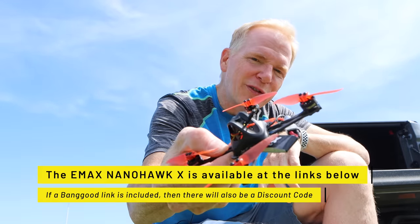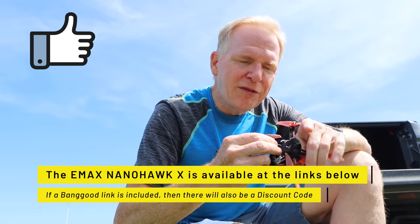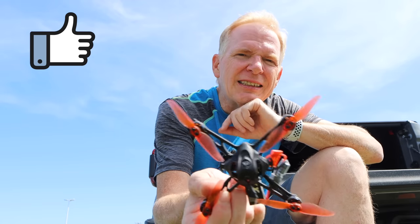Check out the links below and see if this is the drone for you. Thanks for watching — if you enjoyed it please give it a thumbs up. If you have questions on this drone just post them below. I think if anybody gets this drone they're going to have a lot of fun. Catch you in the next video, bye.